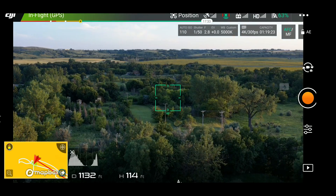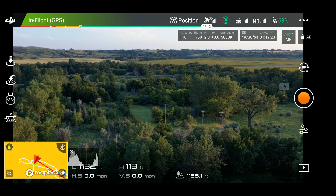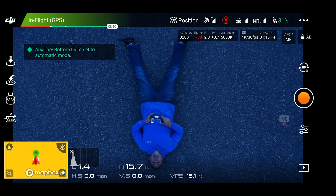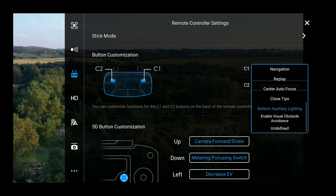The next one is bottom auxiliary lighting. This is one I'm sure is popular. You can use it for artsy shots — have the drone fly above you and quickly turn the light on or off. Or maybe you want to take a photo or video of something below you in low light conditions. You put your camera down with C1 and with C2 turn on that auxiliary lighting to light up the ground below you. I've seen people use this effectively in videos.